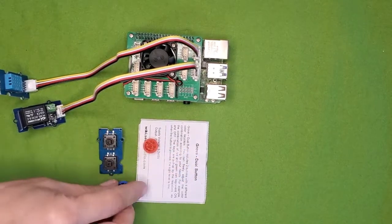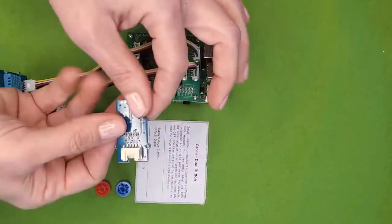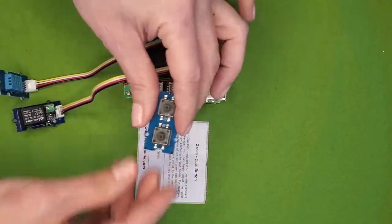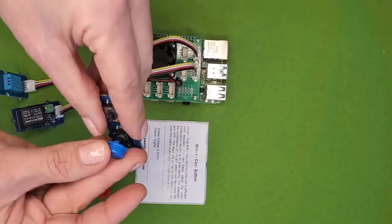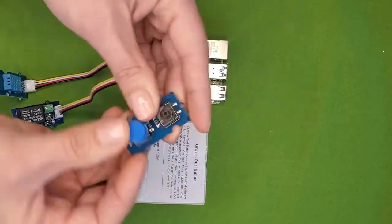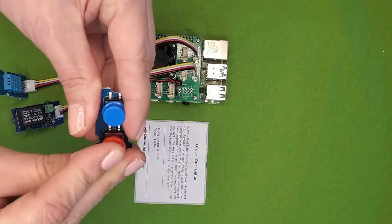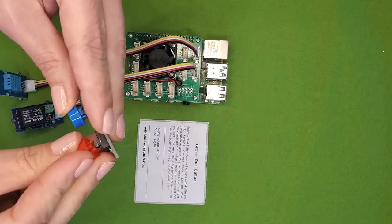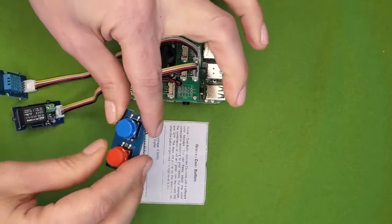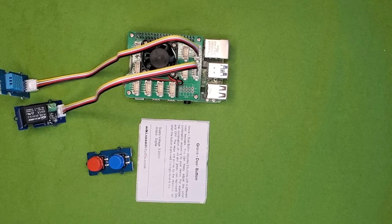Next, the dual button sensor is a pair of binary switches. We're using the blue and red caps for our setup. Start by attaching the blue button cap so it's on the button closest to the Grove connector — it'll take a little bit of force to snap the cap in place. Then attach the red cap to the other button. In our activities, we'll use the blue button to take a snapshot of our sensor data and the red button to turn off the Pi. Use a connector and plug the dual button sensor into spot D18.